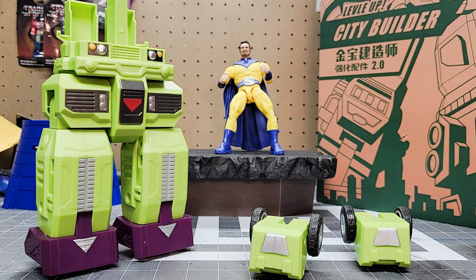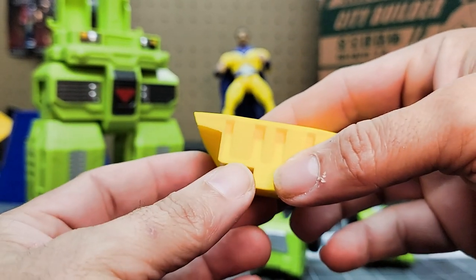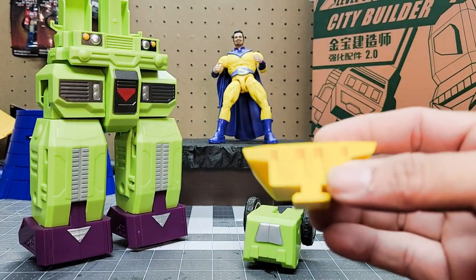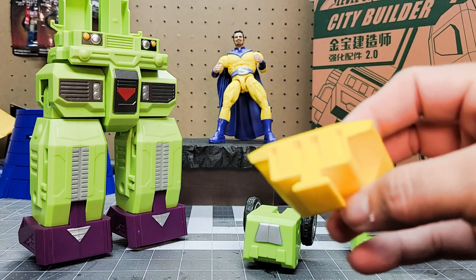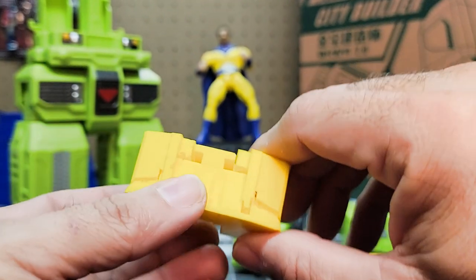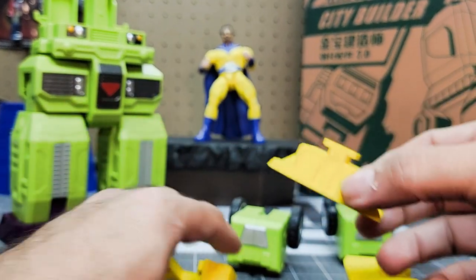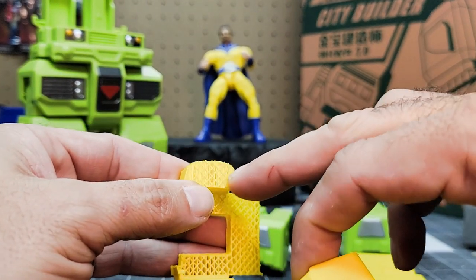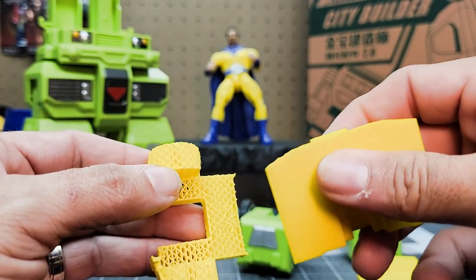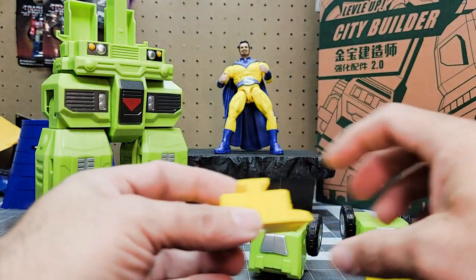This is the adapter piece right here. I printed it two different ways — unsupported, and then with supports — just to see how it would look. This is PLA, and the supports slide off easily. You can see it's honeycombed fairly well, so this is a pretty substantial piece. Even in PLA, it's not going to break.